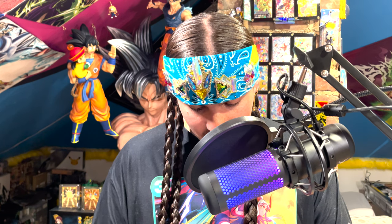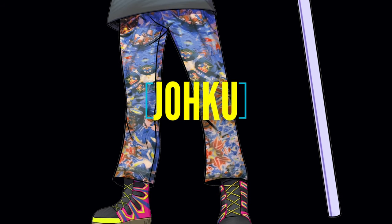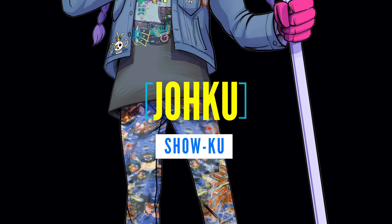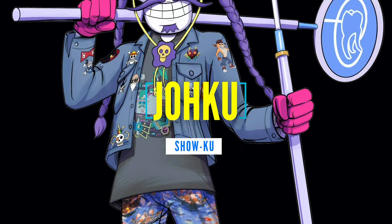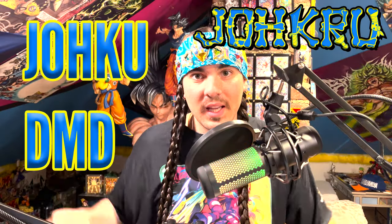Tanjiro looks sick, like he looks cool, but he also looks like he might be sick. What is up, Joku? It's me, Joku DMD, and today I got another box of Demon Slayer cards.